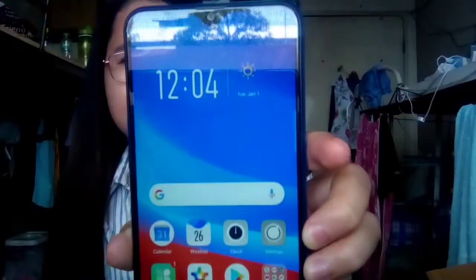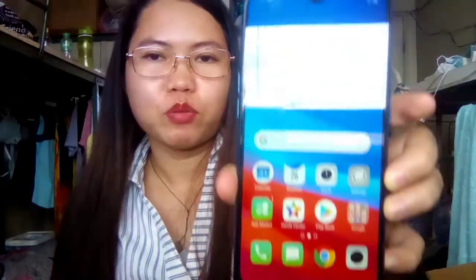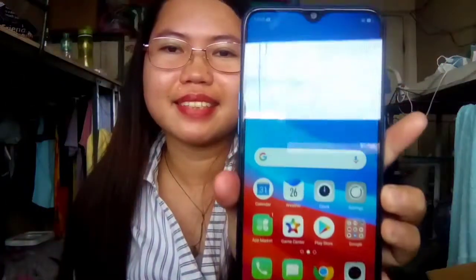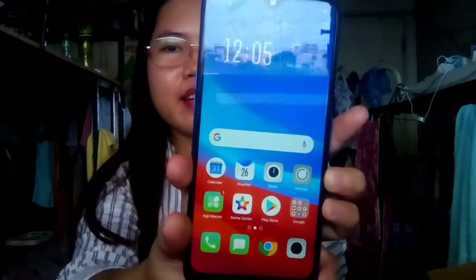Ayan na yung kanyang home screen. Kung makikita nyo guys — ayan, pwede nyo mag-set ng time there. Hindi ba ang ganda niya? Full screen siya guys, ang ganda-ganda niya.